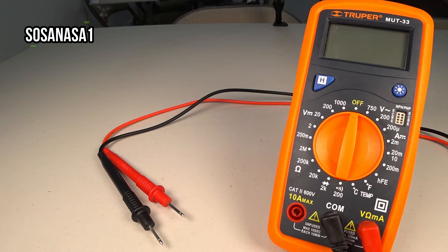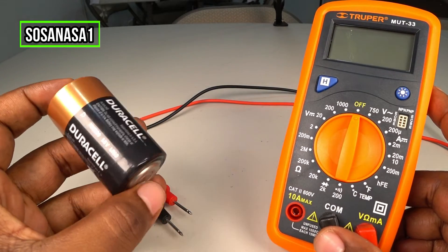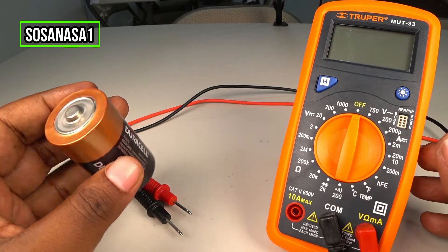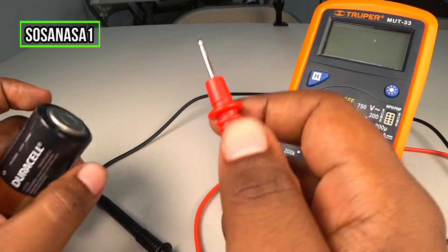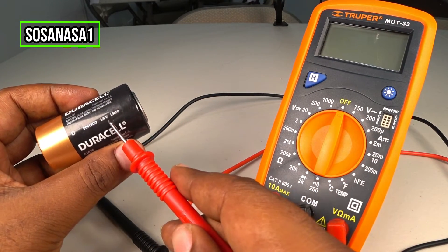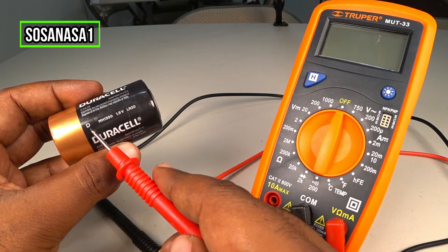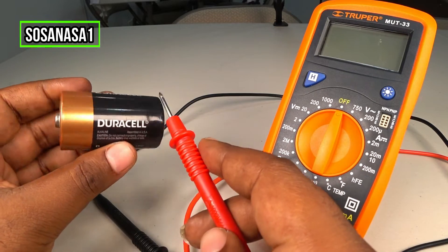Hello, this is your channel SosaNasa Wang, my name is Emmanuel, and now I'm going to show you how to use this digital multimeter to test this battery. This is a big battery — in this case, this battery has 1.5 volts. This is a battery type D.